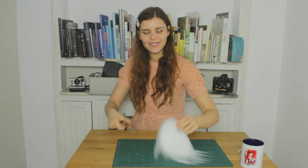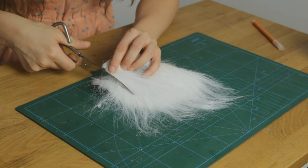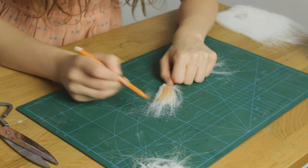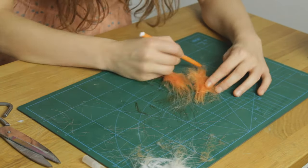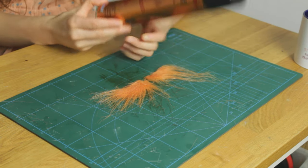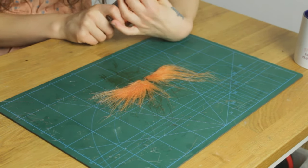The next thing we're going to do is make the eyebrows. We're going to cut them and color them. When we're done with the coloring, I'm going to seal it off with hairspray just to make sure that the color doesn't disappear and also that the little hairs stay where they're supposed to stay.